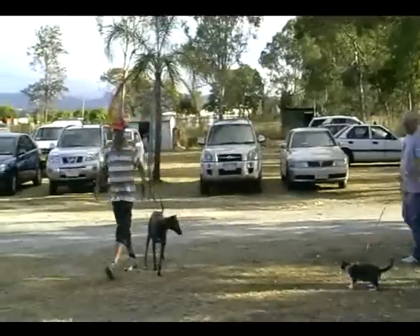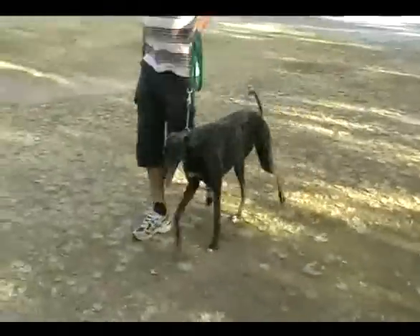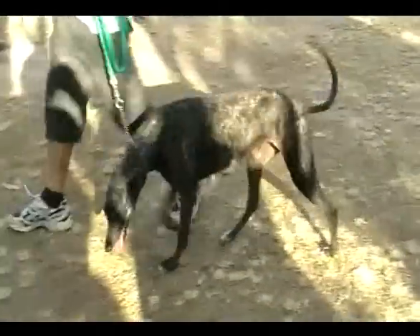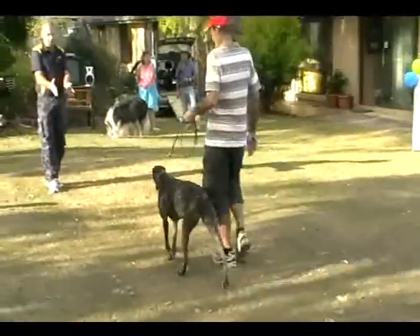And you can see with her crust. Well done Marie. And you see how she's crossing over with the front feet.